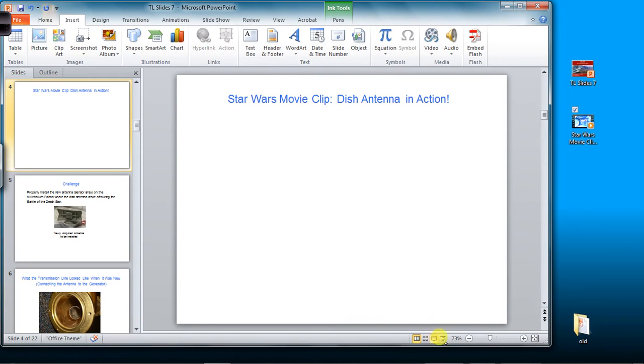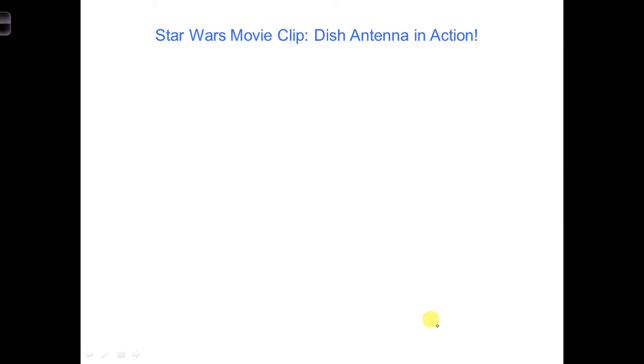Did you catch what happened? Lando broke off the important sensor dish during the Battle of the Death Star. As a result, to help the Alliance and prepare the Millennium Falcon for its next set of adventures, you will have to replace the missing antenna.